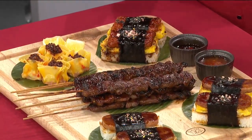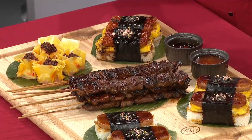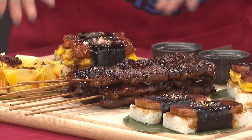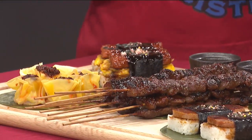This is a longsilog musubi. So, longganisa sinangag — sinangag is garlic. And the itlog is like egg. So longsilog. And I made it as a musubi, so it's easier to bite. It looks incredible. Look how fun that is!